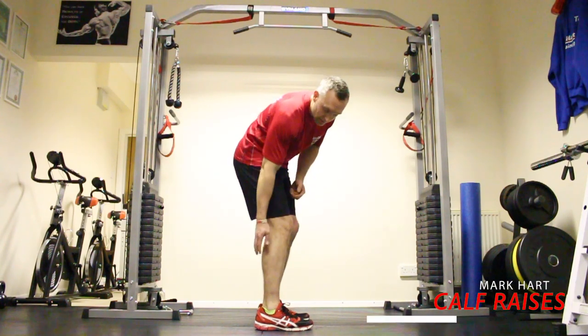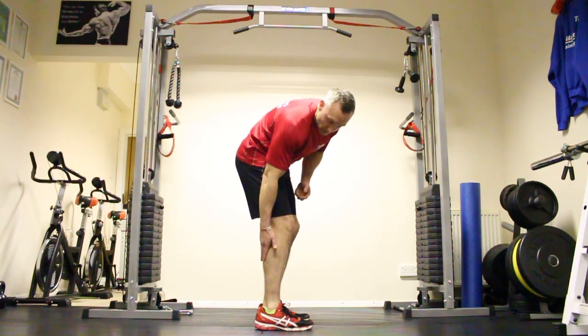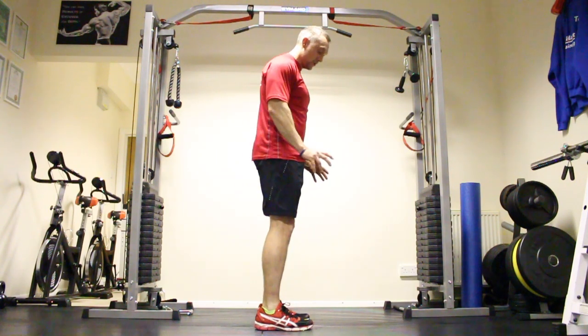Calf raises. It's that lower leg muscle in the belly. So all we're going to try and do is keep those heels off the floor. Stay on the toes.